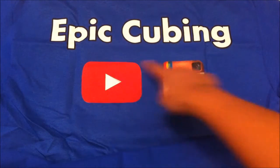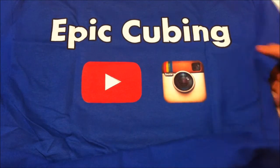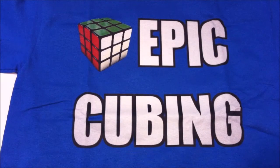Now let's take a look at the back. As you can see, it says Epicubing, and then YouTube and Instagram. This is just amazing, I really love this. The color also very much matches with my channel — yeah, this is amazing.